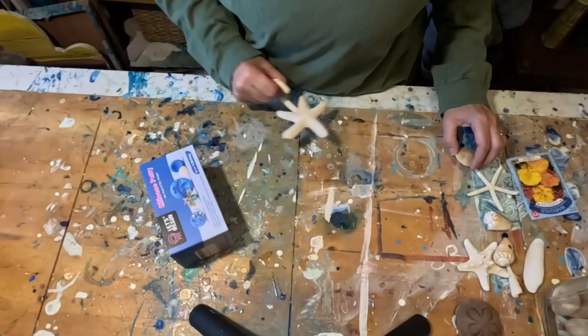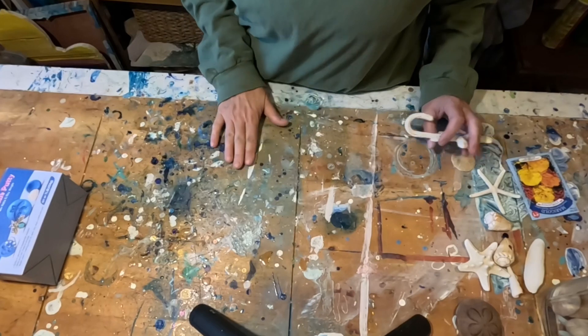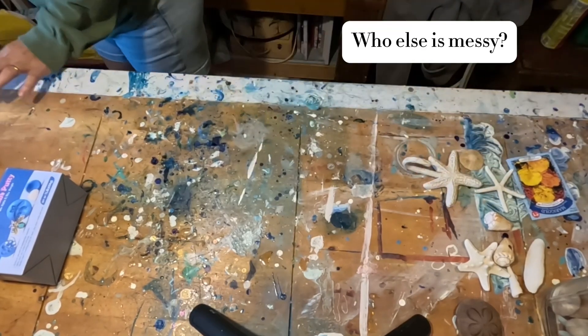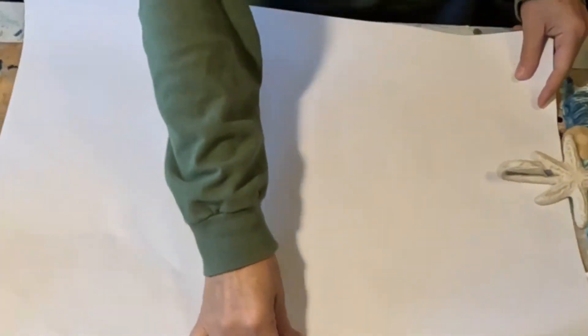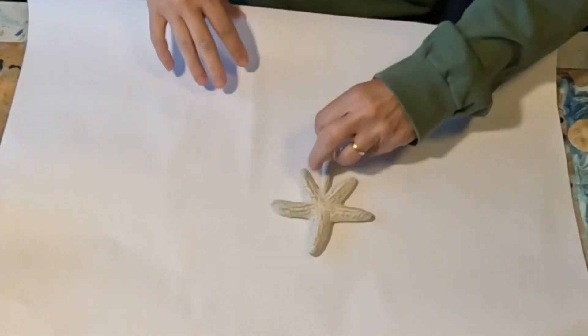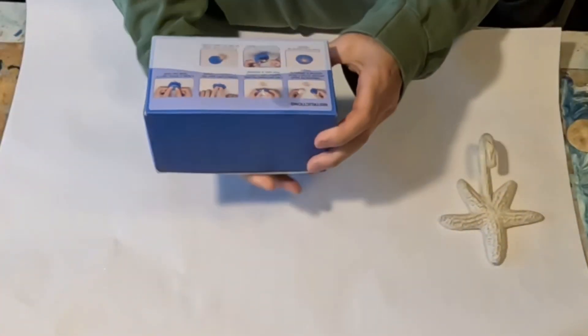I know my work table is a little bit distracting — it's just busy — but you know, this is how I roll, this is how I work. So I'm going to try to mold that, and I'm actually going to read the directions.